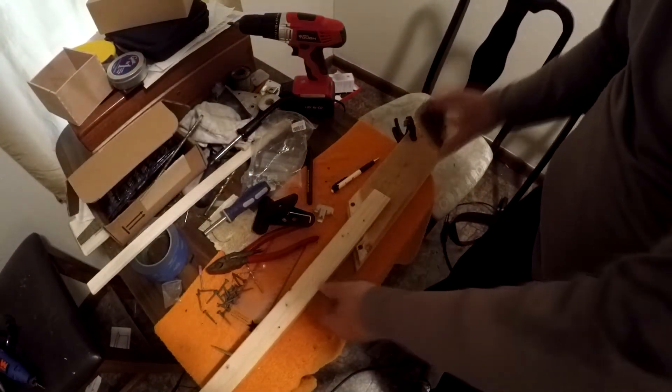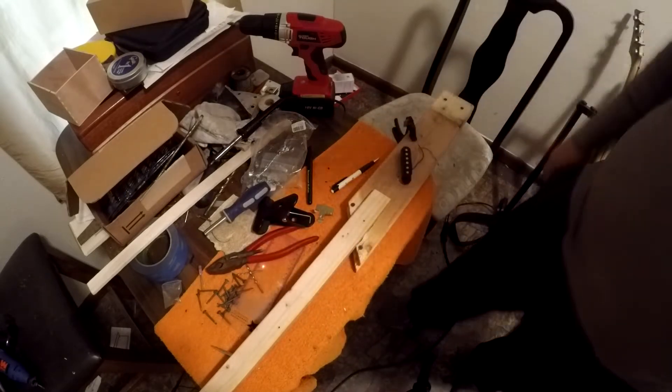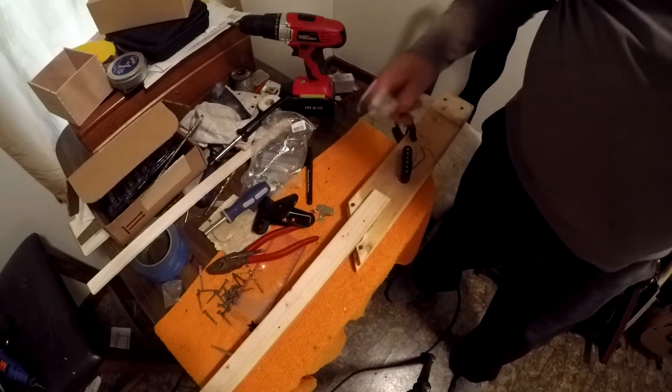The pickup needs to be routed. It's only going to be two strings, but I am putting a regular six-string pickup on there — I'm going to stagger it so the poles pick up three poles to each string.